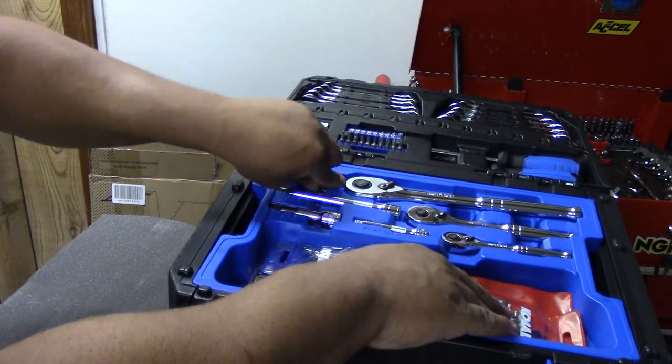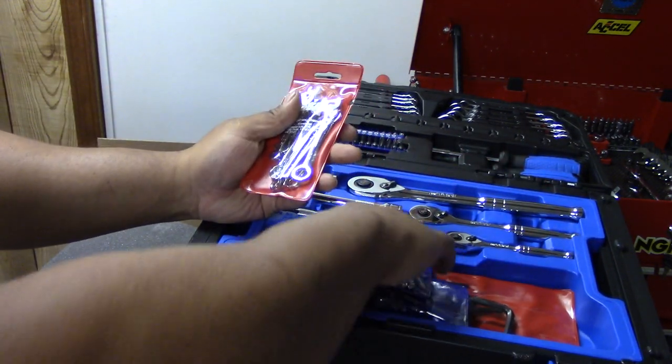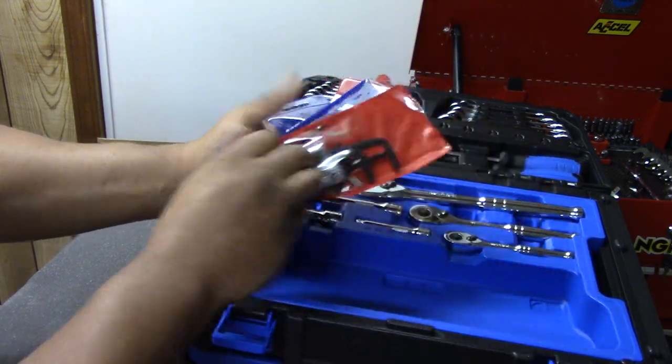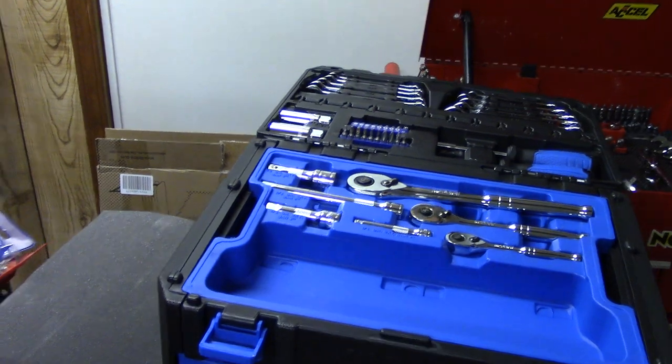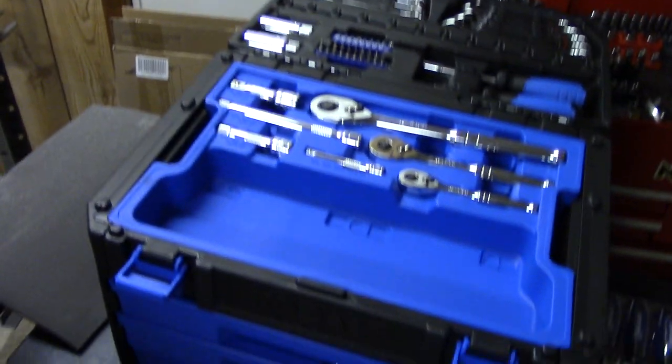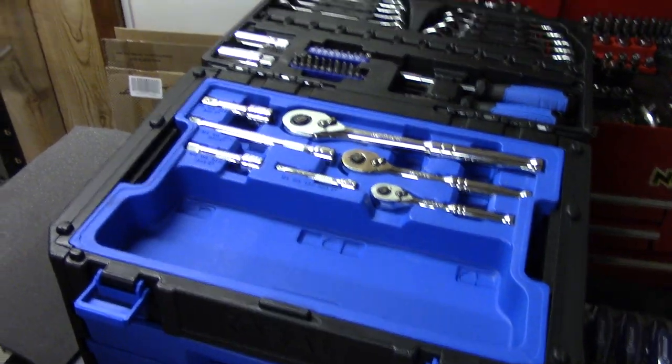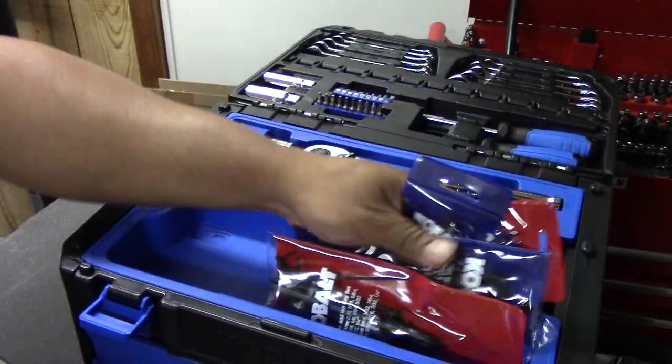It also came with some midget wrenches — both metric and imperial — as well as Allen keys, also metric and imperial. There's a little slot here where you can put parts while you're working if you find a place for these.